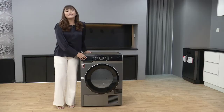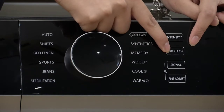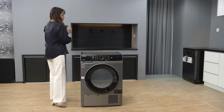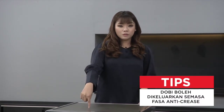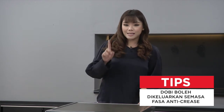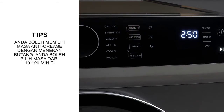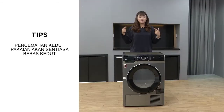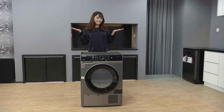Lagi satu keistimewaan tentang condenser dryer ini adalah anti-crease. Kalau korang tak faham apa maksud anti-crease, Tasha bagi satu contoh. Contohnya Tasha kena pergi kerja dan mungkin Tasha balik lewat, jadi tak ada siapa boleh tolong ambilkan baju Tasha bila baju dah kering. So Tasha pasanglah anti-crease kepada setengah jam. Bila dah kering, pengering tu masih lagi berputar untuk mengelakkan baju-baju Tasha jadi lebih berkedut. Itulah maksud anti-crease.